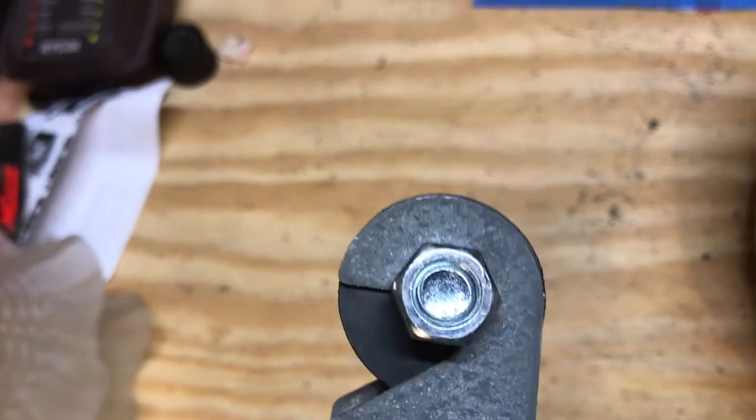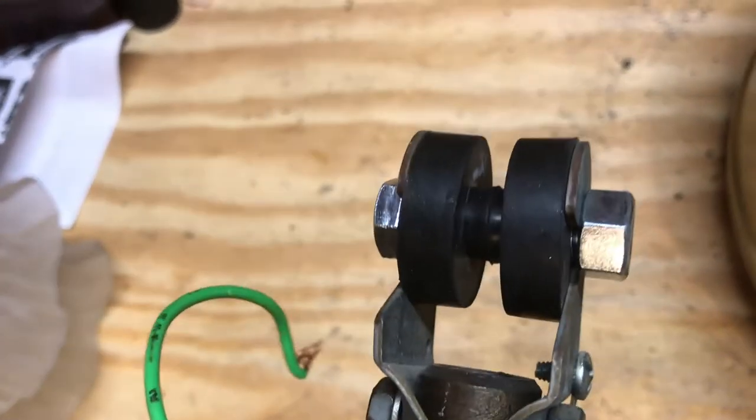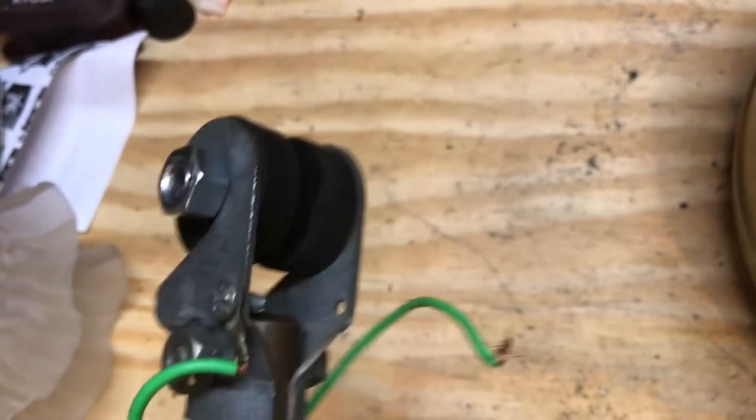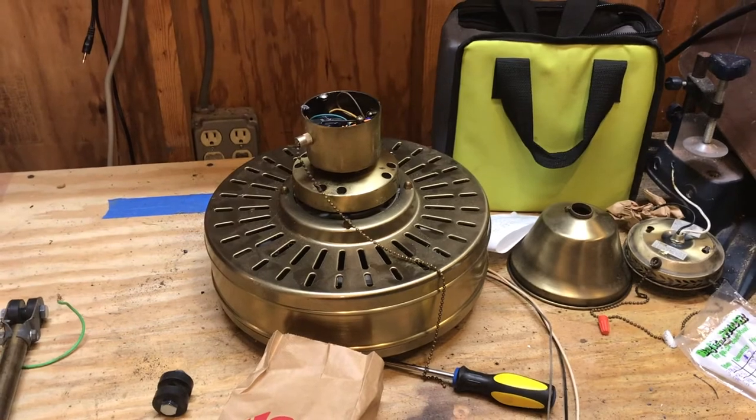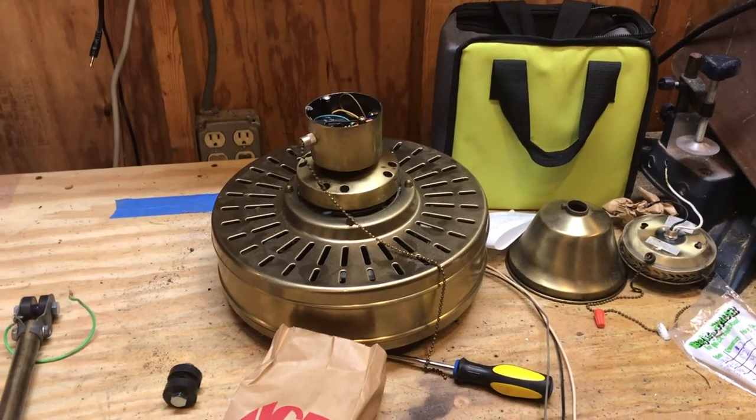In this case it's permanently fixed onto the end here, so it's actually going to work really nicely for this fan. That's a little information on how to make your own grommets — I hope you guys enjoyed it. Keep watching, more videos to come.